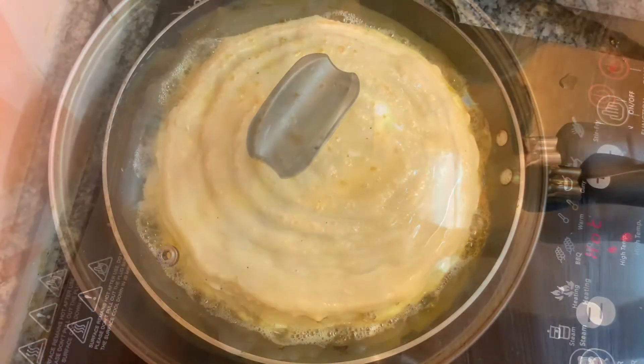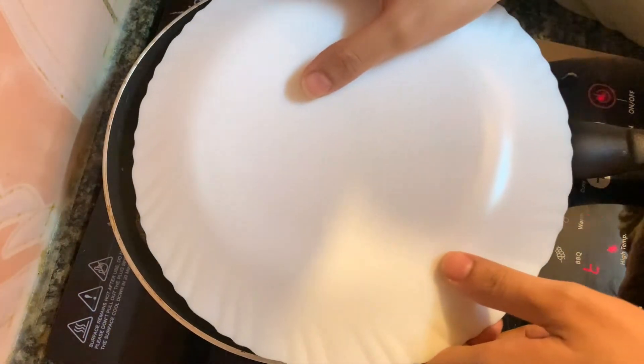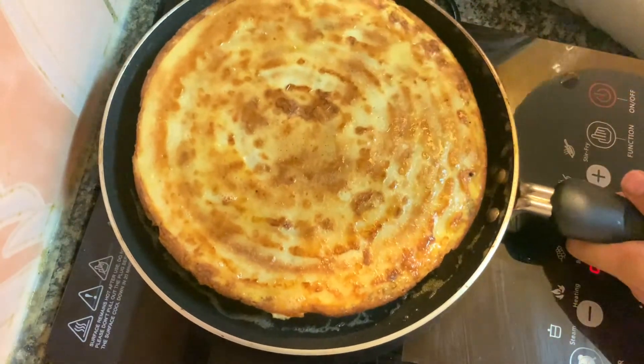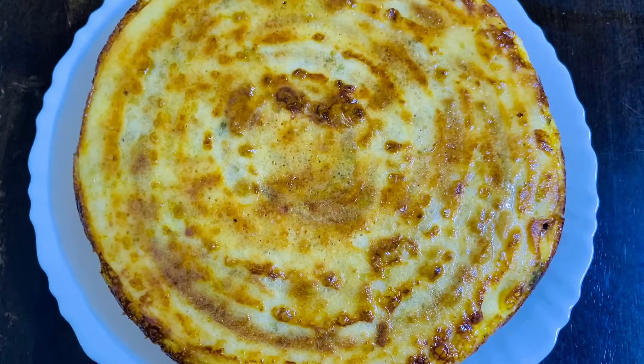Now I am going to add the flame — that is done — and put it on the flame and mix. I am going to add the flame for 30 minutes. I am going to add some half of the flame. This one is ready for the next video.